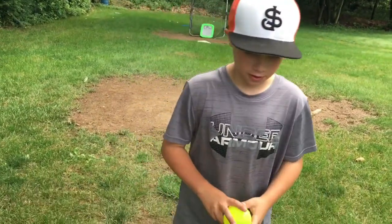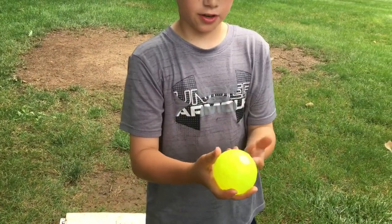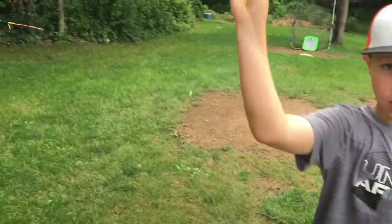The first pitch is the four seam fastball. You just grip it just like this and you just put two fingers and the thumb down here and you just throw it over him.